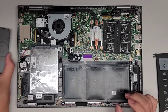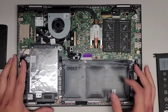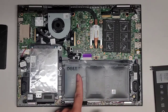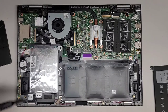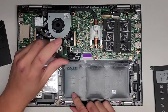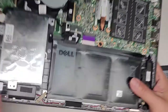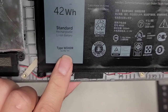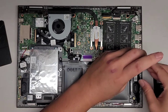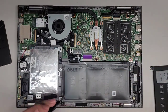I already cloned the hard drive to the SSD, so we're basically just going to swap it out. First thing we're going to do is replace the battery — or at least disconnect the battery just to make it safer to work on. There are four screws holding it in place. You want to keep all the screws in order. The battery model number is on the battery itself: WDX0R. There are only four screws holding the battery in place.